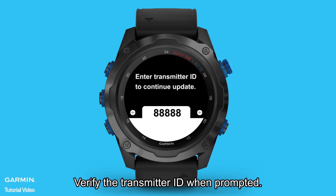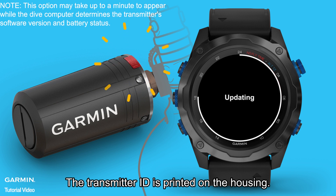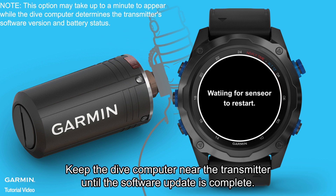Verify the transmitter ID when prompted. The transmitter ID is printed on the housing. Keep the Dive computer near the transmitter until the software update is complete.